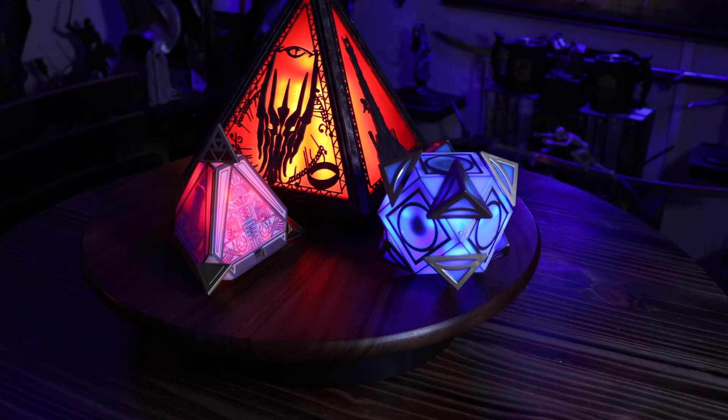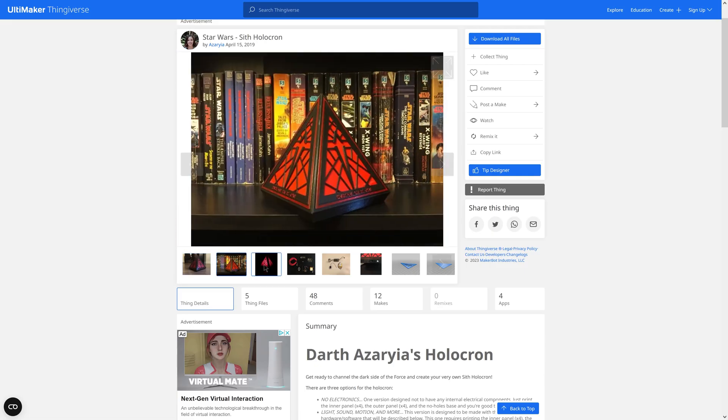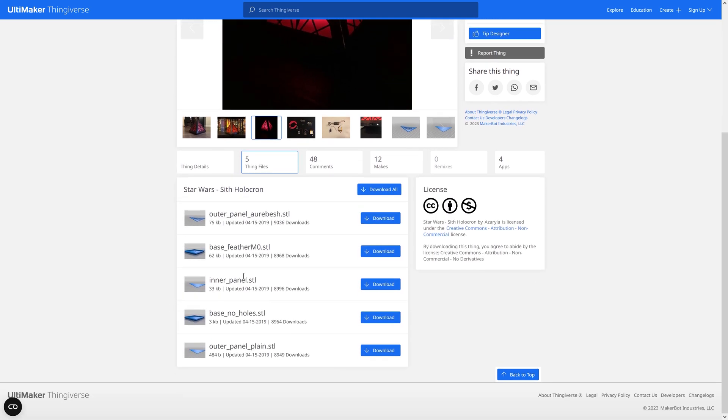Since this is a holocron for Sauron, I made mine much bigger — go big or go home. To start off, I found this lovely model on Thingiverse by a user named Azaria. When designing it, she was thoughtful enough to include some blank outer panels to allow people to design their own, so that's exactly what I did.